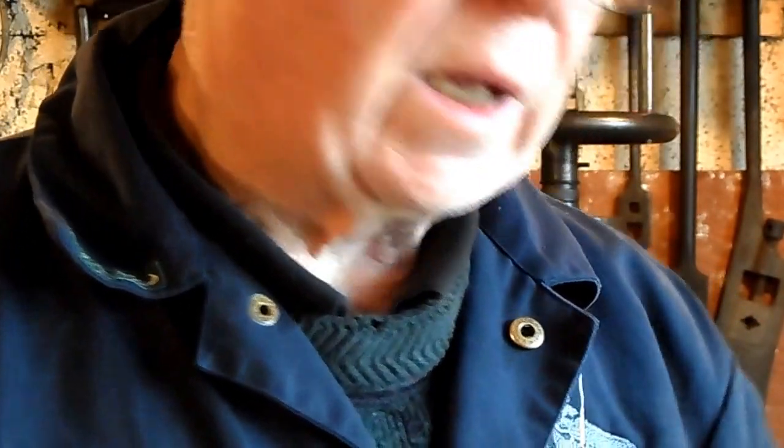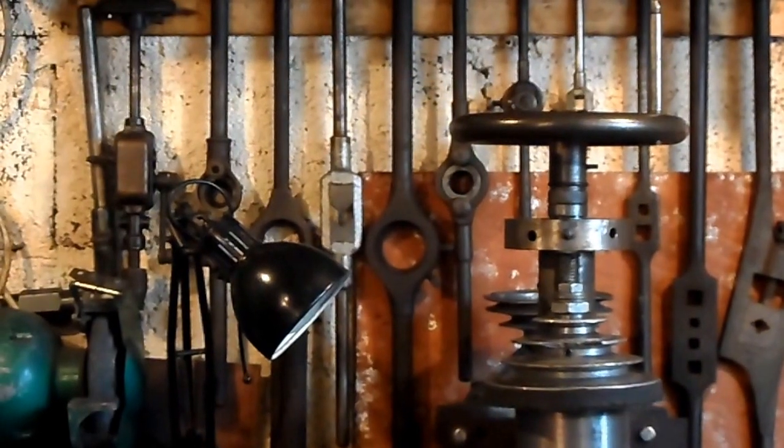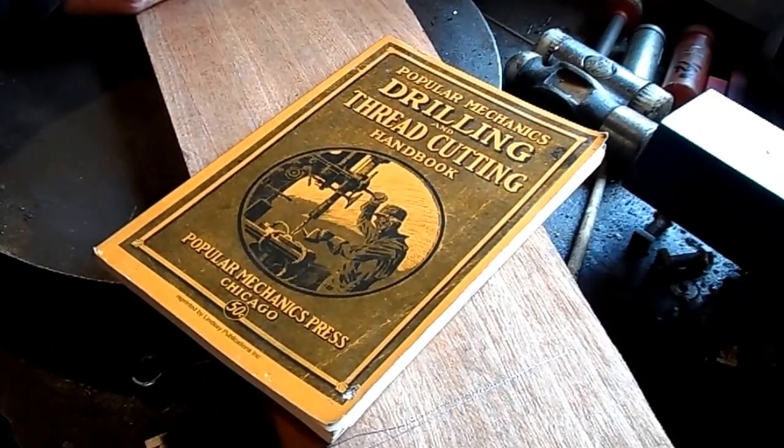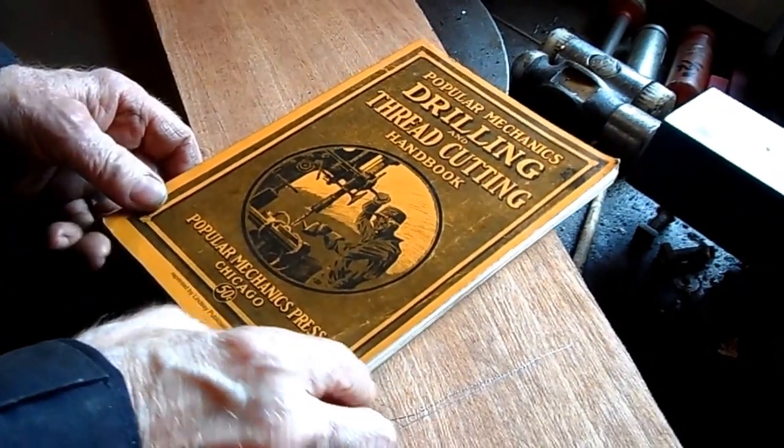Apart from the turning, there are a few books I would like to discuss, and they are very old books. Let's hope someone finds them of interest. Here is the first one.